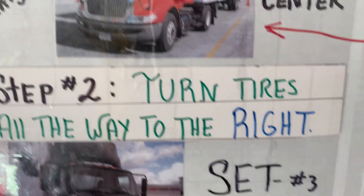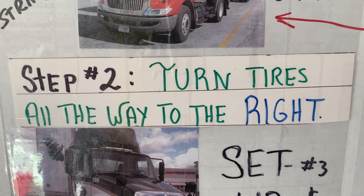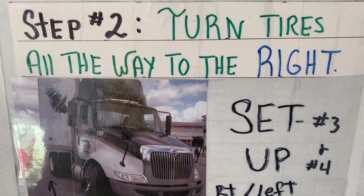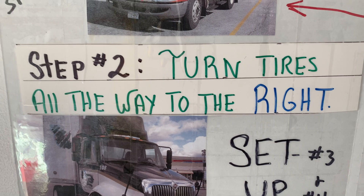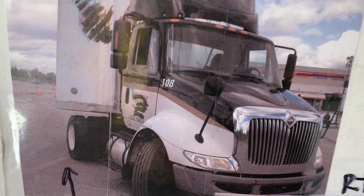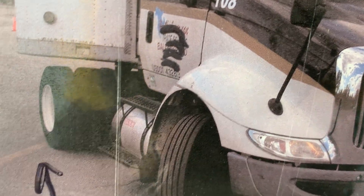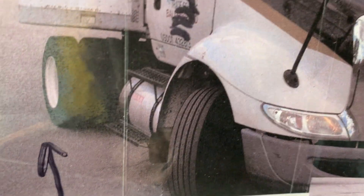Step number two: set up. The trailer needs to go to the left, so we're going to start out with a right. Turn the steering tires all the way to the right. You're going to back up slowly until your drive tires — using your convex mirror — so your drive tires should be on the yellow line.